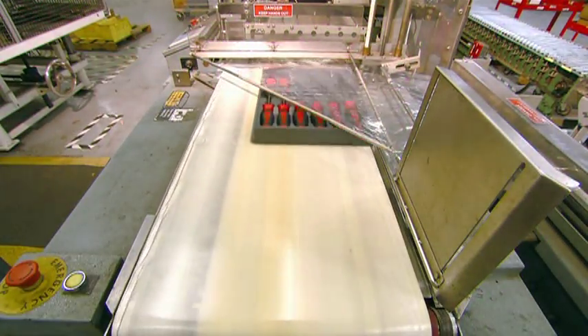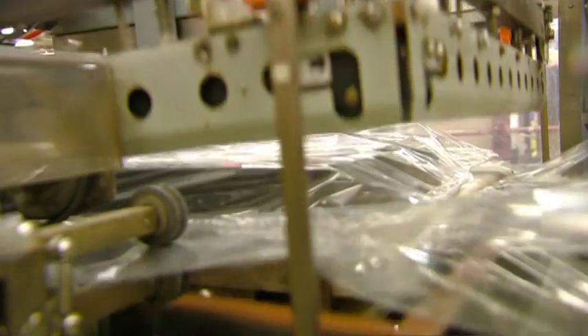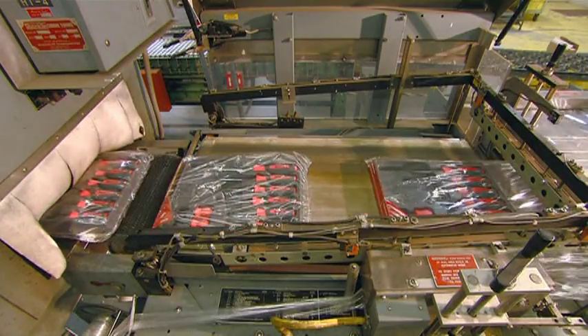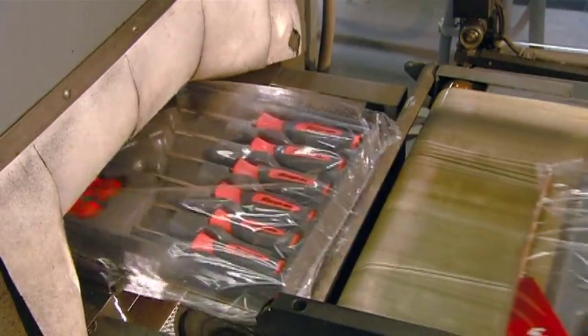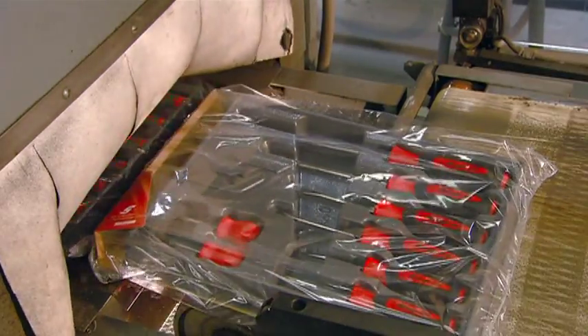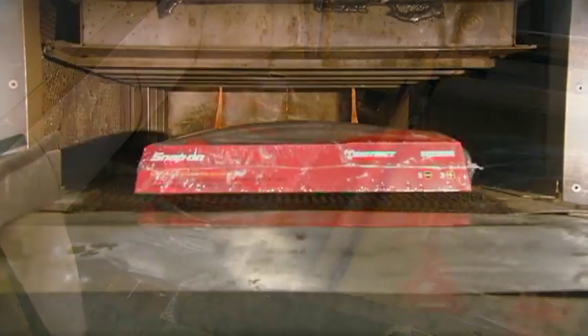With the screwdrivers now on a tray, they move through a curtain of plastic, and a machine heat seals the plastic around the edges. The loosely wrapped tray then enters a special furnace, and the heat shrinks the plastic around the tray to neatly wrap up this job.